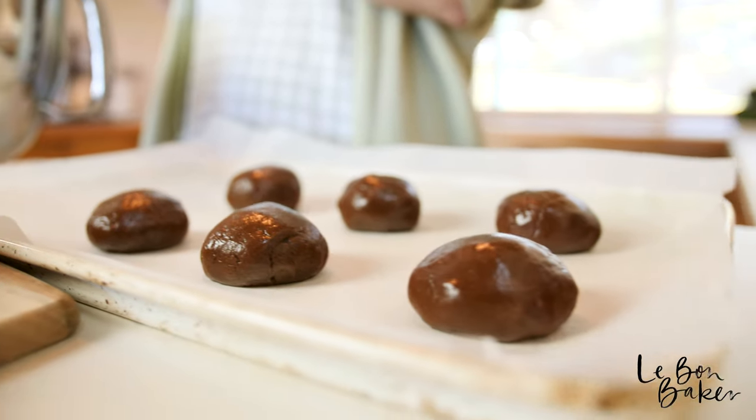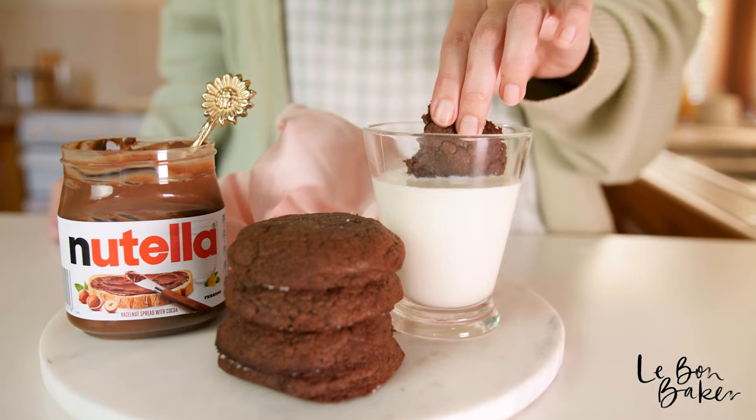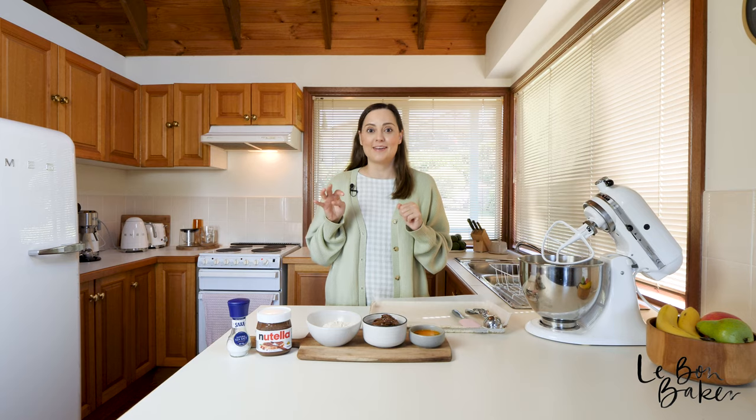Today, have I got a recipe for you! We are going to be making Nutella cookies with just three ingredients — four if you want to get kind of fancy.